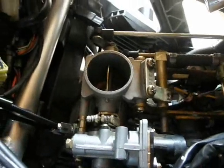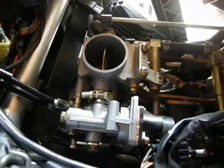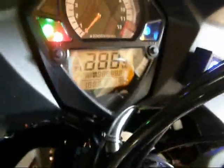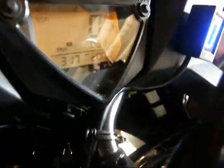Now when the bike starts it's going to have quite a high RPM because the linkage is still connected to the fast idle mechanism. So let's turn the ignition on. We get our COO reading, and I can start the bike now.